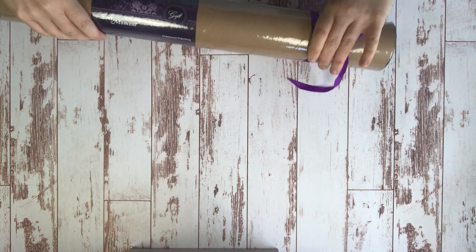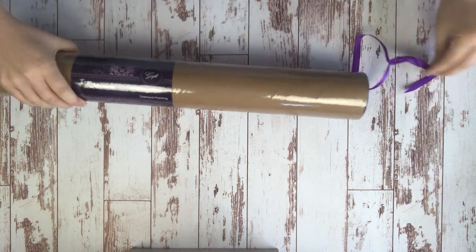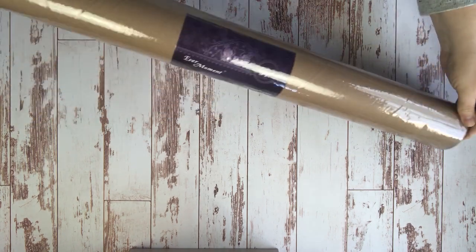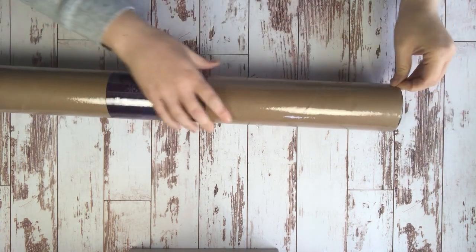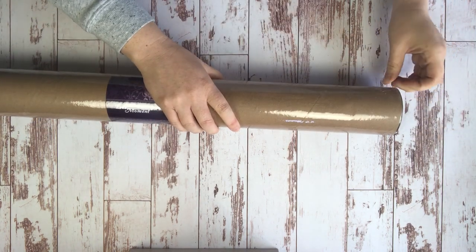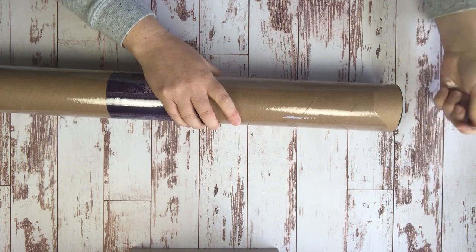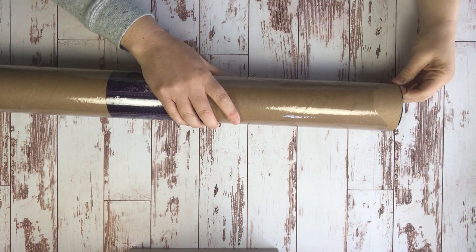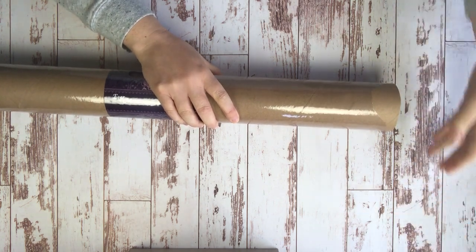The packing on this looks superb as usual. With EverMoment, at least in my post office, it's unusual to get them with any damage at all. So this is super exciting.